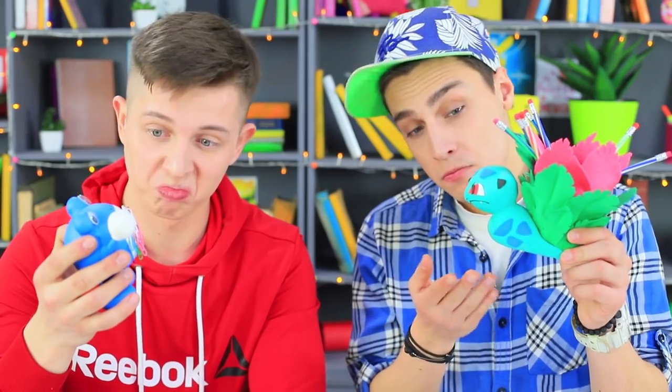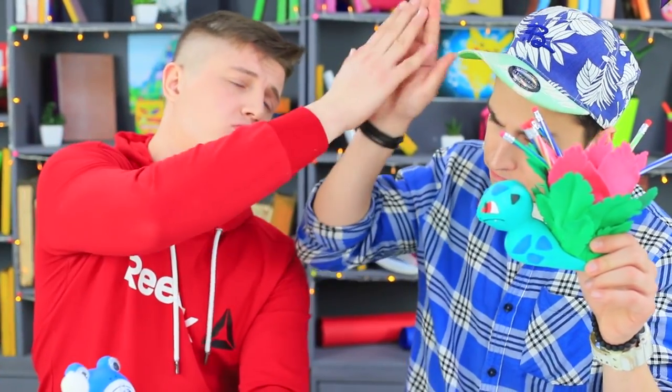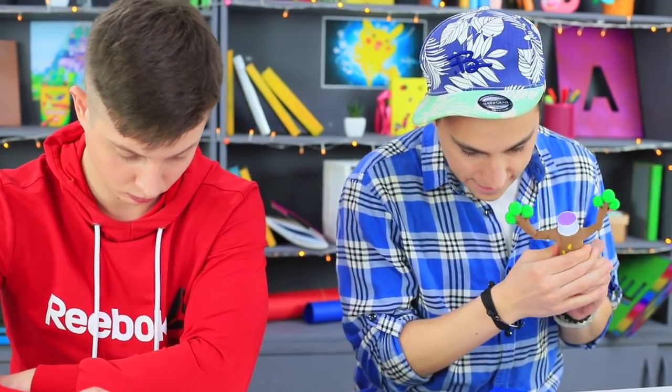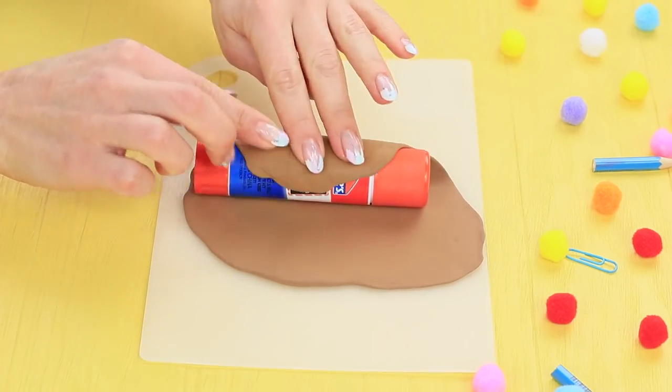This battle ends in a tie — Poliwhirl and Ivysaur are worthy opponents! We will definitely need some Pokémon help with this artistic task! Where's my Pseudowoodoo glue stick? Wrap a glue stick in light clay.